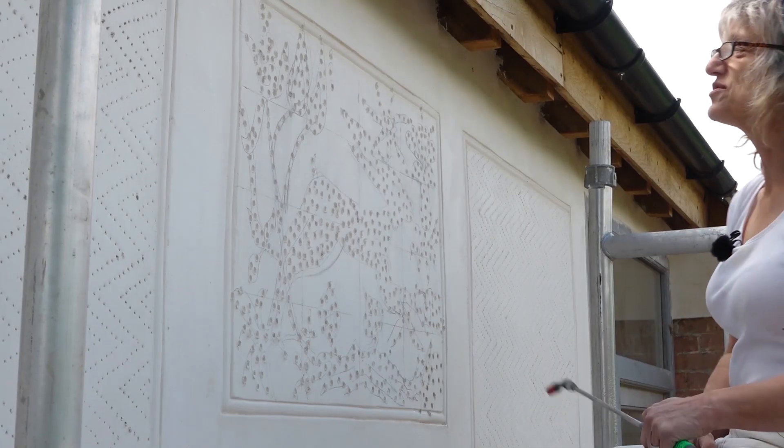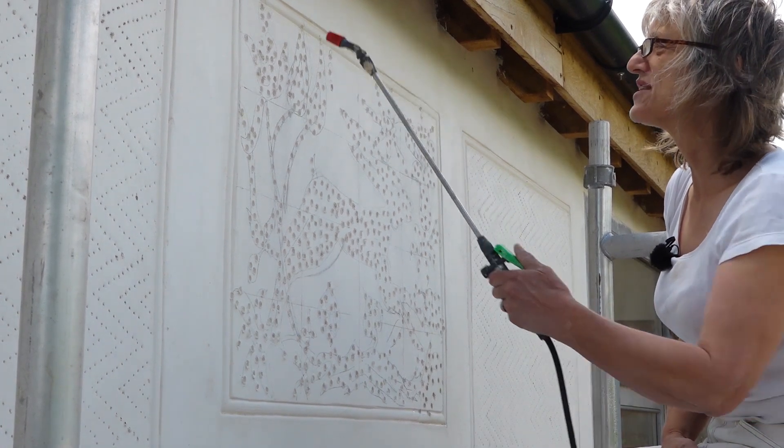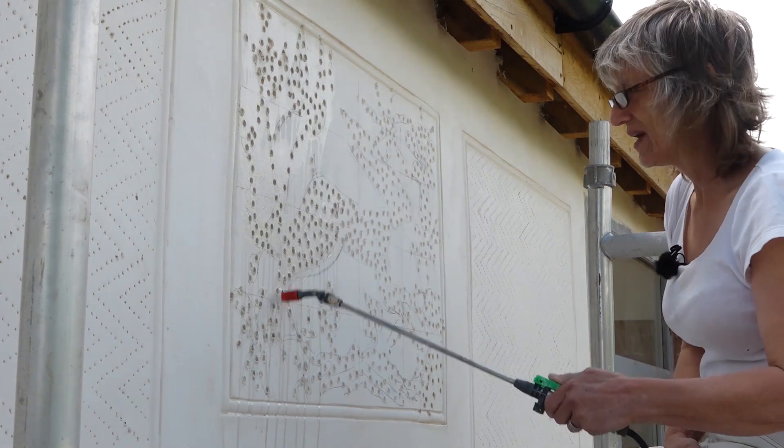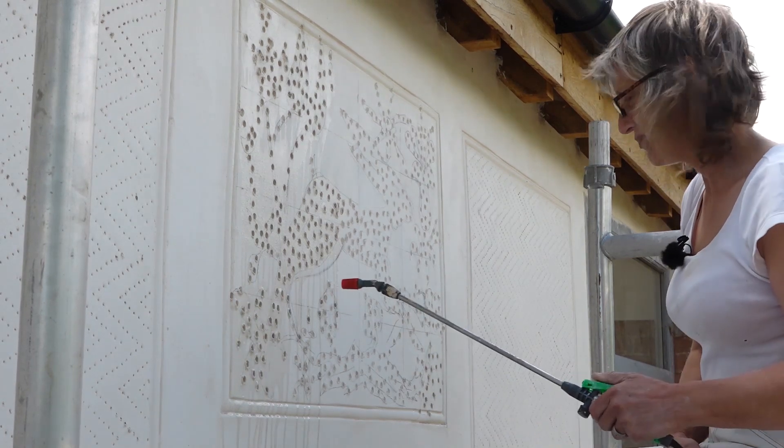It's tedious work, but it's done now, and I can then spray it down again. I want to get moisture really well into those holes that I've made and help damp down the area.